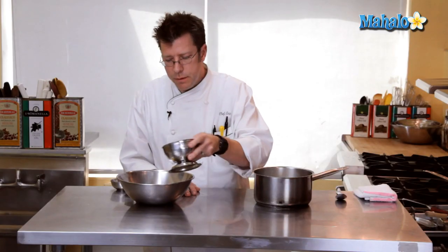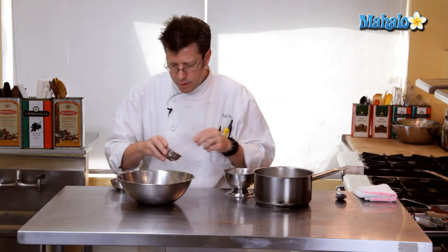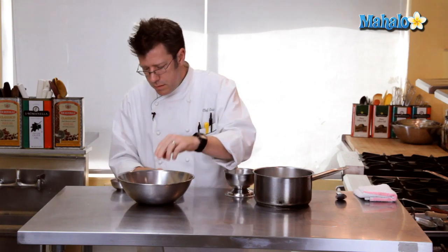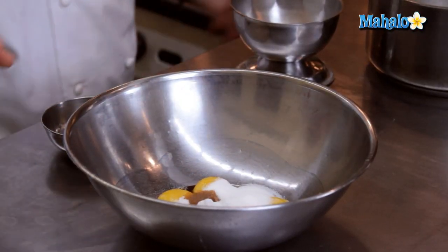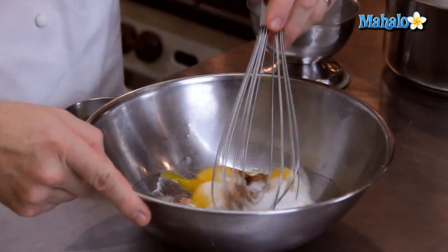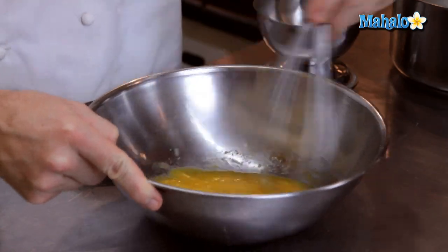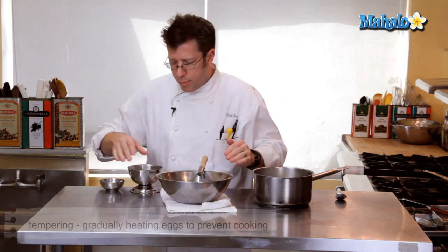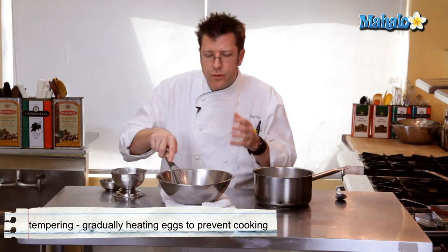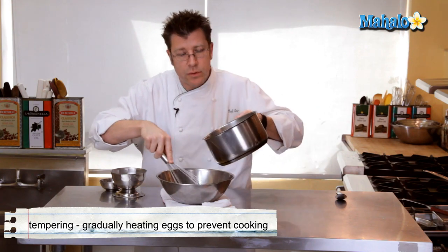We're going to take our sugar and combine it with our egg yolks, our little pinch of salt, and half a teaspoon of vanilla. I'm going to blend these together with a whip and get them really nicely combined. We're going to do a classic technique called tempering, which involves taking our hot liquid and incorporating it into the eggs by gradually pouring it in while constantly whipping and moving around our egg yolks.